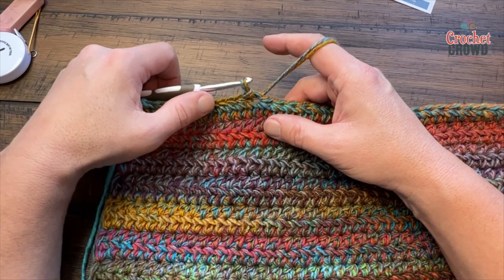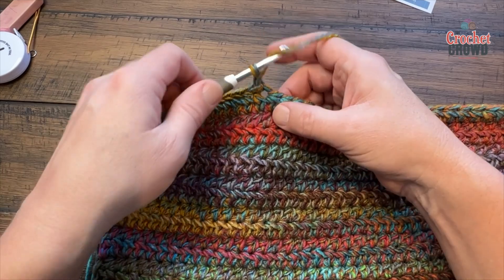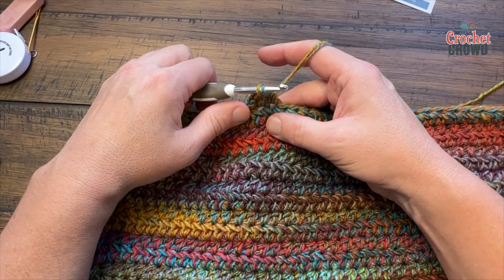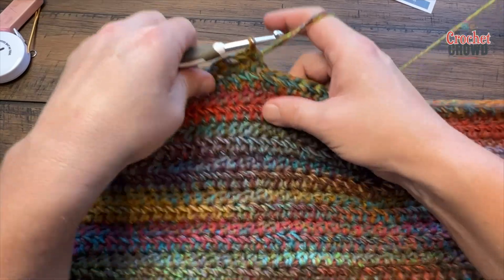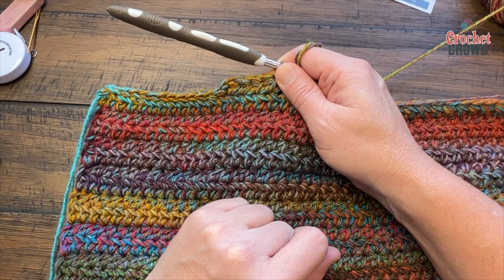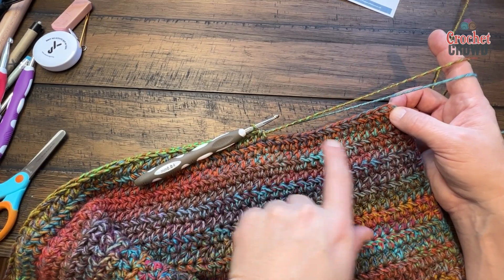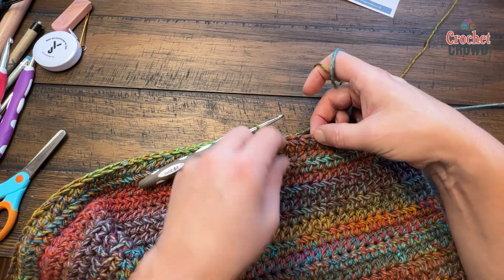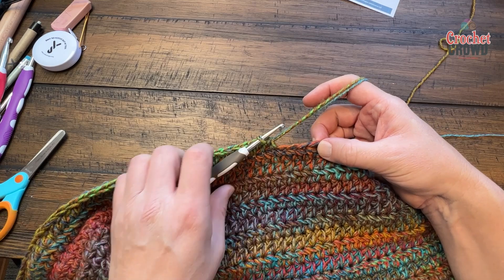Regardless of whether it was 13, 9, or 16, you're then going to chain one and start half double crocheting across. You're going to leave the last 8, 10, 12, 14, or 15 stitches untouched based on your size. In my case I'll leave the last 12 untouched — technically 12 that you didn't use because the 13th stitch was the first you started the half double crochet with. Please do this all the way to the other side. I have to leave the last 12 — counting: 1, 2, 3, 4, 5, 6, 7, 8, 9, 10, 11, 12. Four more stitches to do, then 12 left — done.